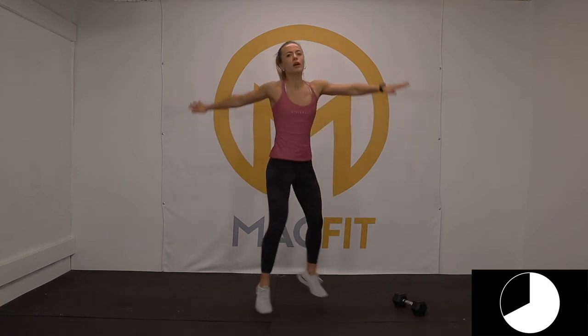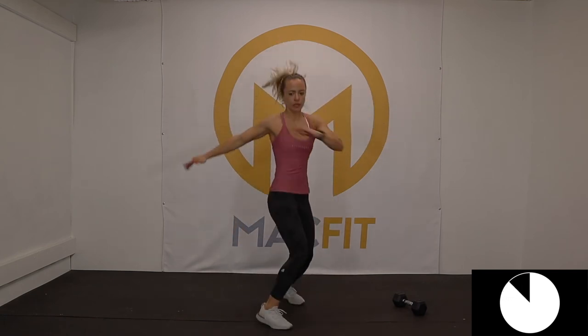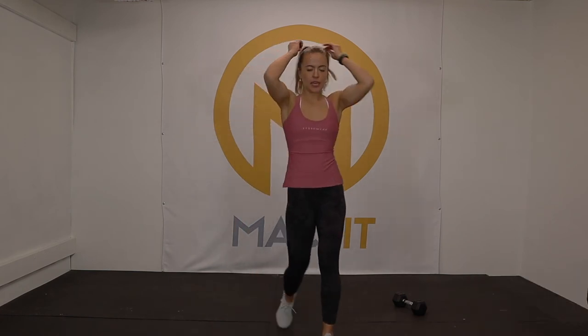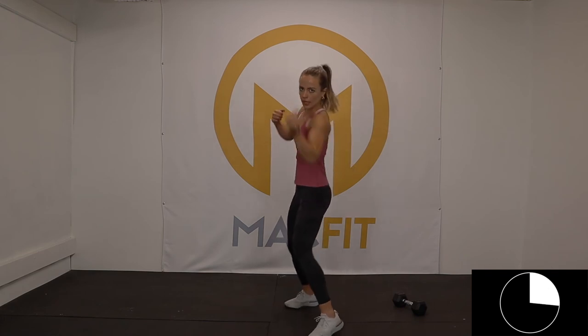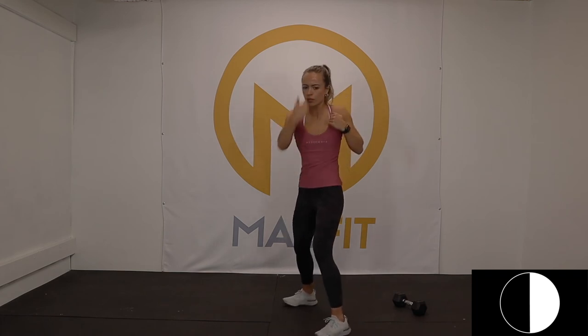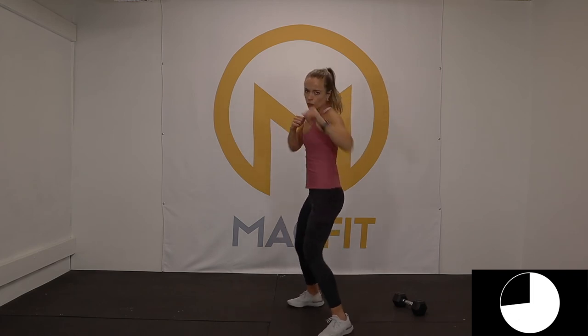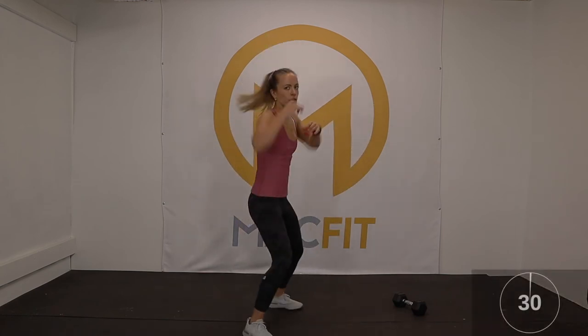Fifteen seconds. Snap it. Five, four, three, two — here's your last set, here we go. Like a bag is in front of you. Keep it going, this is your last time on this side. Less than ten — woo, those obliques! Three, two, one. Clap — switch, we're not done yet.